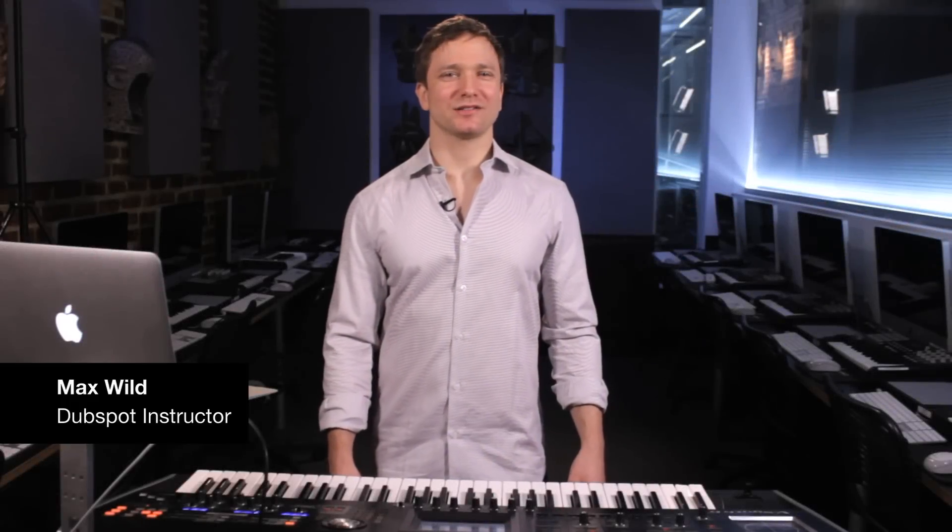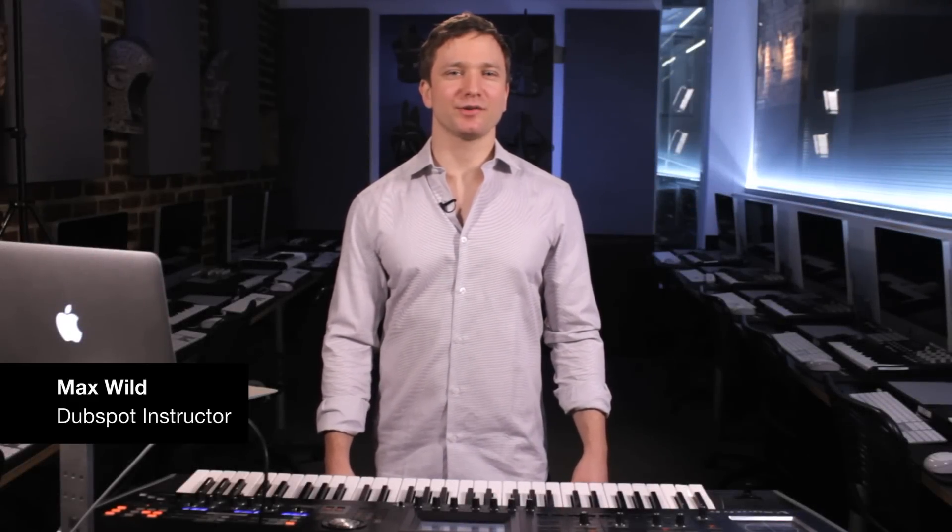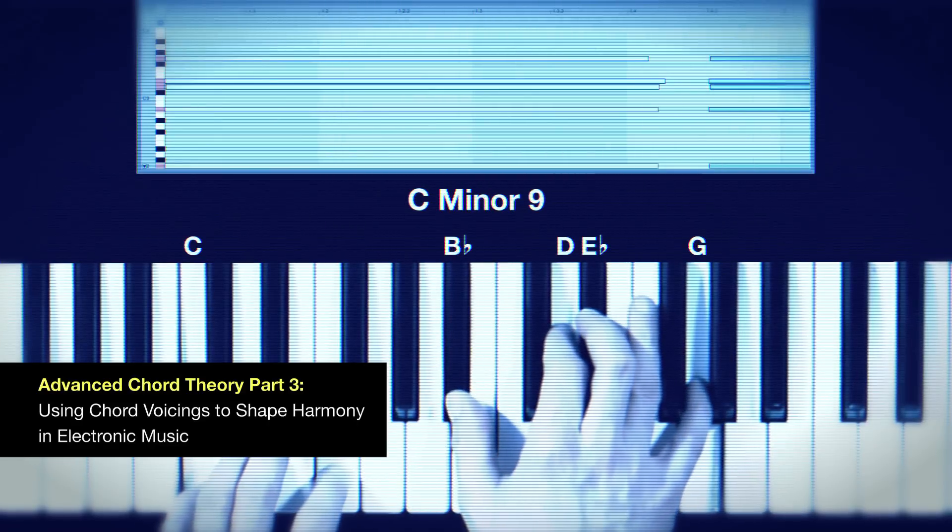Hi everyone, my name is Max Wild. I'm a producer, saxophone player and instructor at DubSpot in New York. Today we're going to be talking about chord voicings.